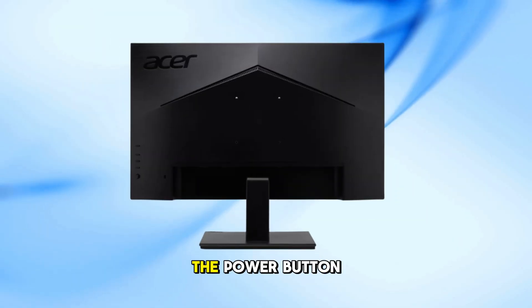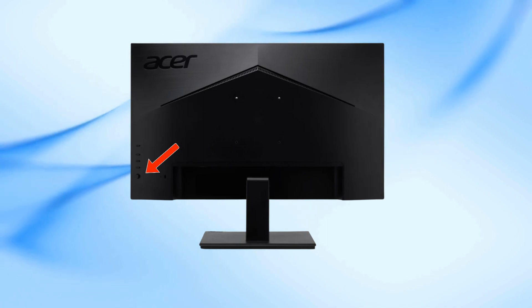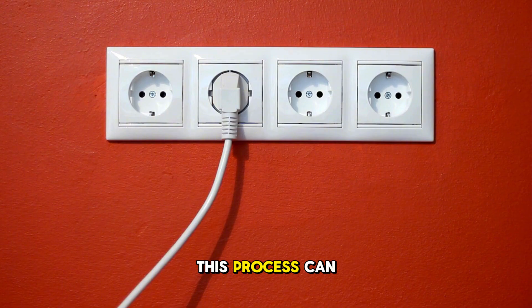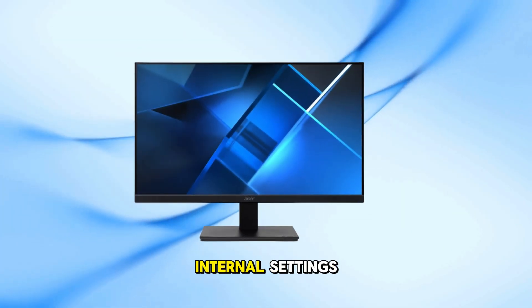Press and hold the power button on the monitor for 30 seconds. Then plug the power cable back in and turn on the monitor. This process can help reset the monitor's internal settings.